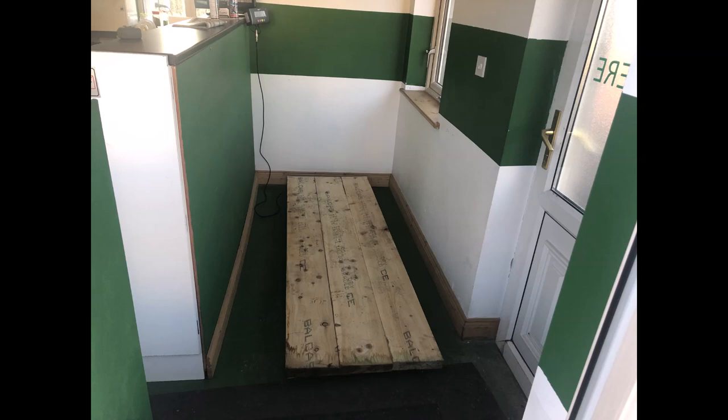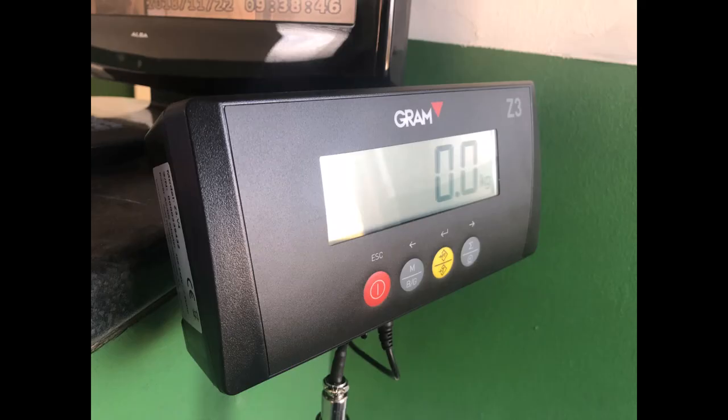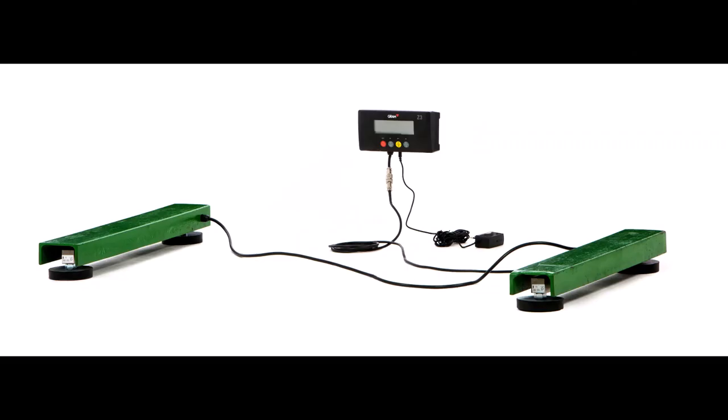What's the story with zero? If I add a platform to the scale, will this affect my readings? No, because after adding the platform, we just hit the zero button and you're ready to weigh starting at zero.